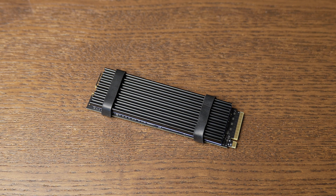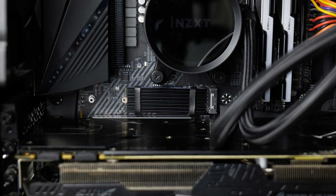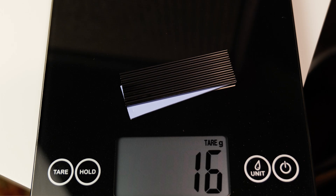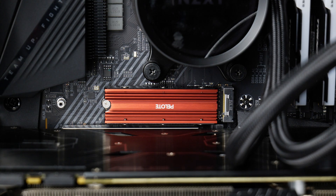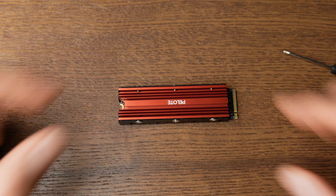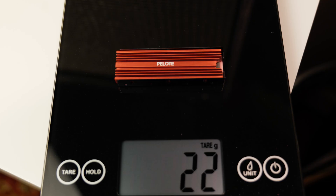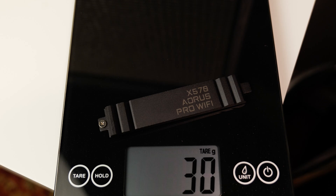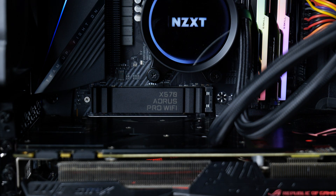The heatsinks I'm using today — three are aftermarket and one came with the motherboard. The first is Elu Tang, just some company off Amazon for $15; it came with two heatsinks and this one weighs just 16 grams, definitely the smallest. The next is Peloti, which is a bit bigger and has two sides that sandwich the drive. Then there's the one that came with my Gigabyte motherboard, which weighs 30 grams — very typical on higher-end motherboards.